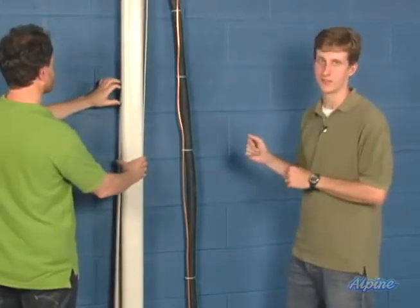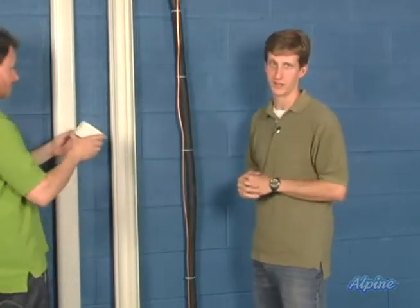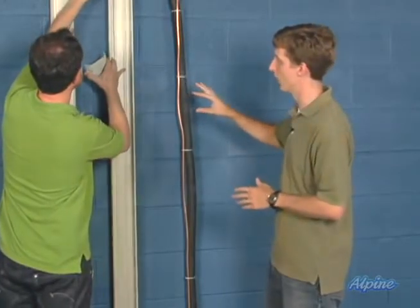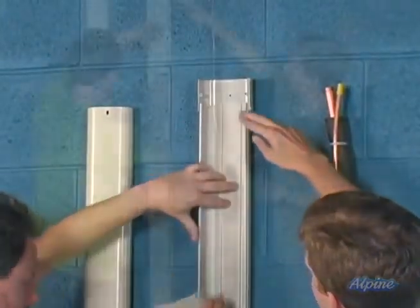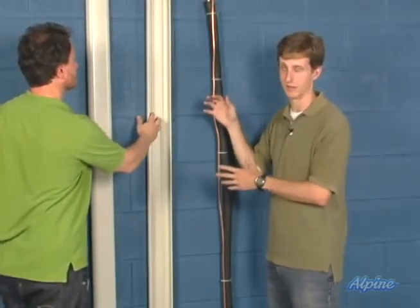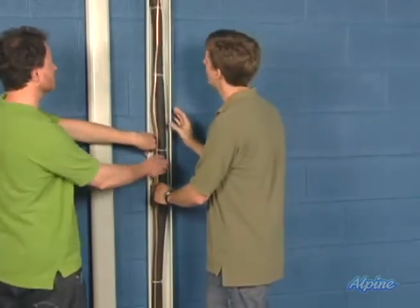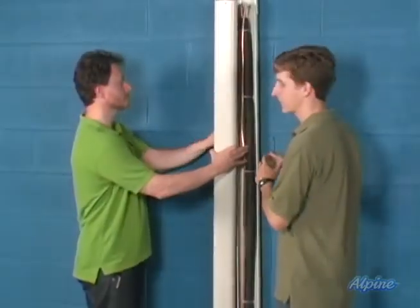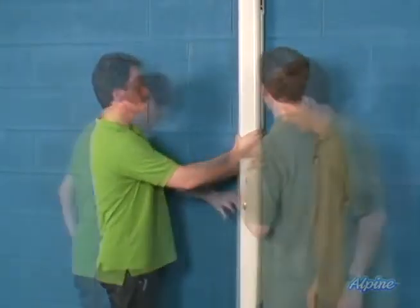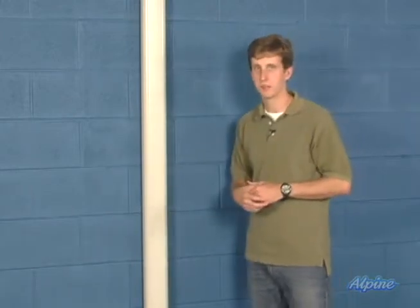Now that you know how line set covers work, you're going to take apart the front and back halves of every fitting and length of line set cover you're using, and mount the back side to the exterior wall. Use those knockout slots — don't just drill a hole — and leave that small gap between fittings and lengths to allow for expansion. Once everything is secured to the side of the home, run your line set through it. After that, take the front covers and attach them, using screws to secure those fittings. Once the covers are back in place, you're all set with a nice tidy-looking exterior and no unsightly line set.